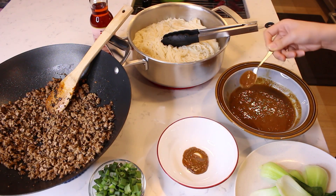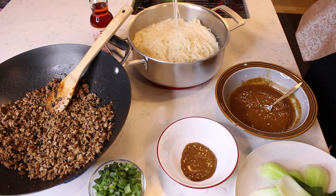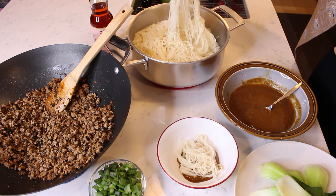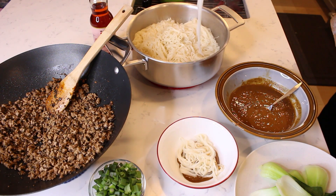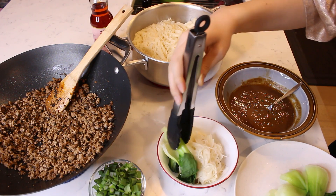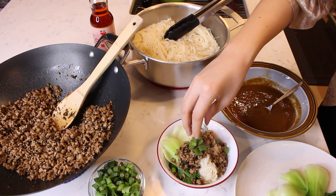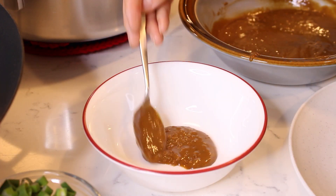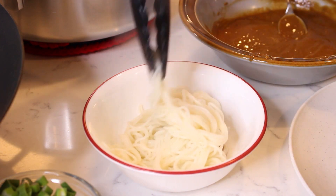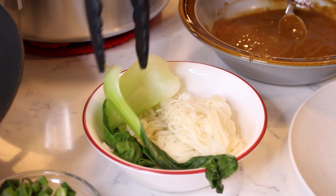To assemble your bowls of dandan noodles, spoon some of the prepared dandan sauce on the bottom of a small bowl. Next, add some of the cooked and drained noodles on top of the sauce. Place a few leaves of bok choy on the side of the noodles in the bowl. Spoon a few spoonfuls of the prepared pork topping. Garnish your bowl with a handful of chopped scallions. Repeat the same process for more bowls, adding each ingredient layered on top of the next. In the end, you will stir your noodles all together in their bowls to enjoy your dish.